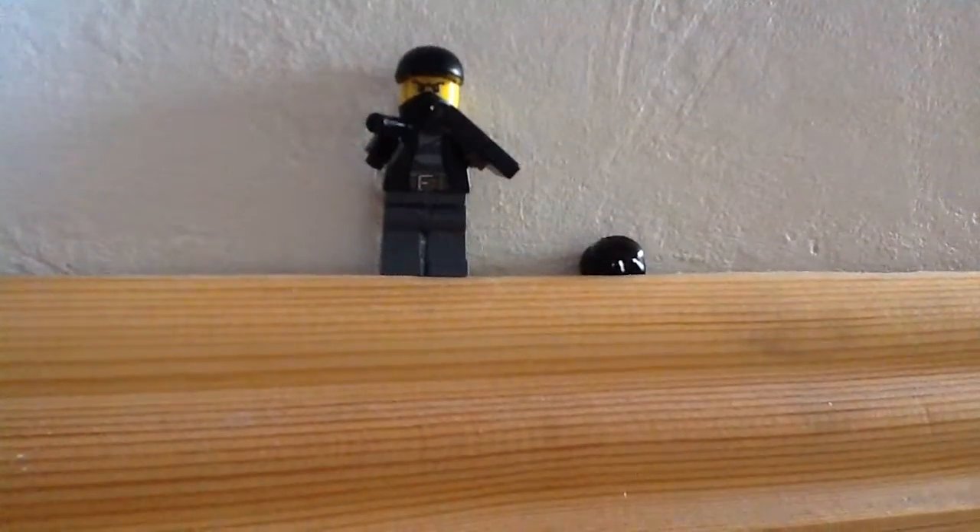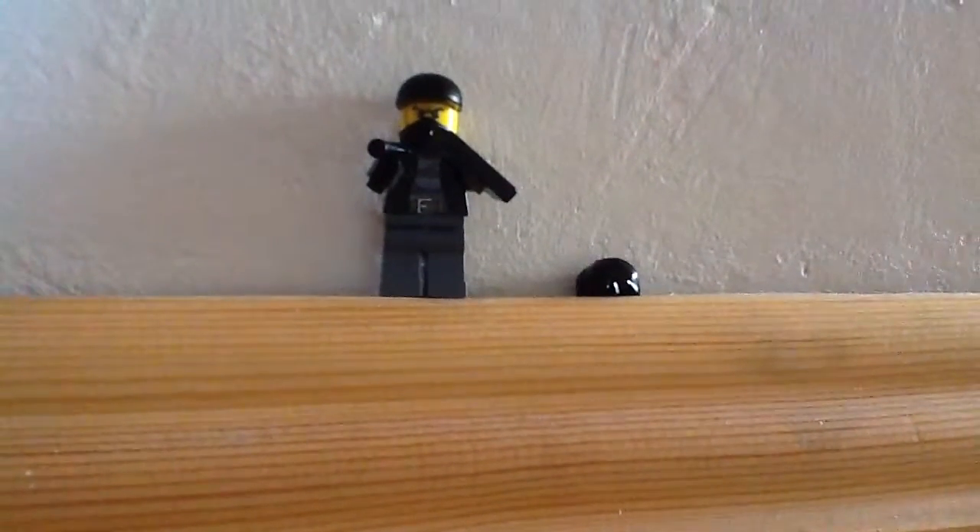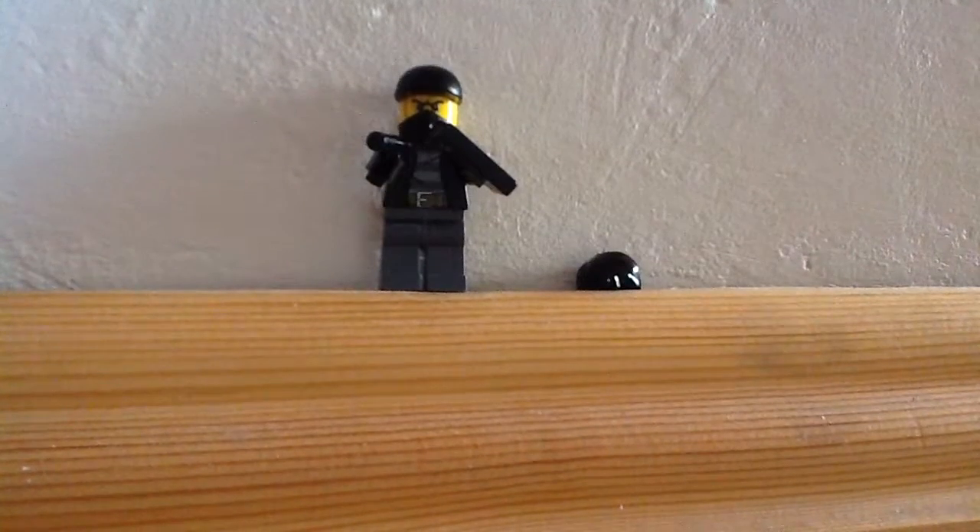Hey guys, Brick Mimic here. This is my first video. I'm doing a custom minifigure. It is Aiden Pierce from Watch Dogs.